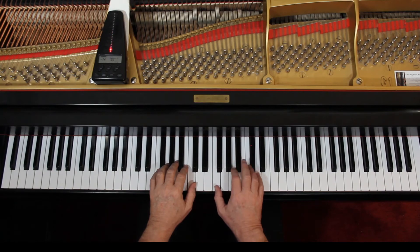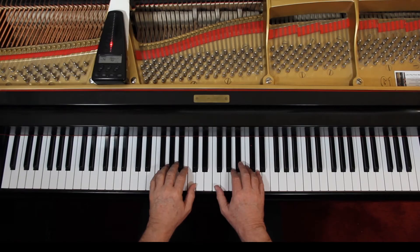I'd like to play this with you very slowly to double check the notes and the rhythms. I'm not going to do any staccatos or dynamics — I'll just give us four counts. Let's play it together slowly. Remember the right hand is here, not here. One, two, ready, go.